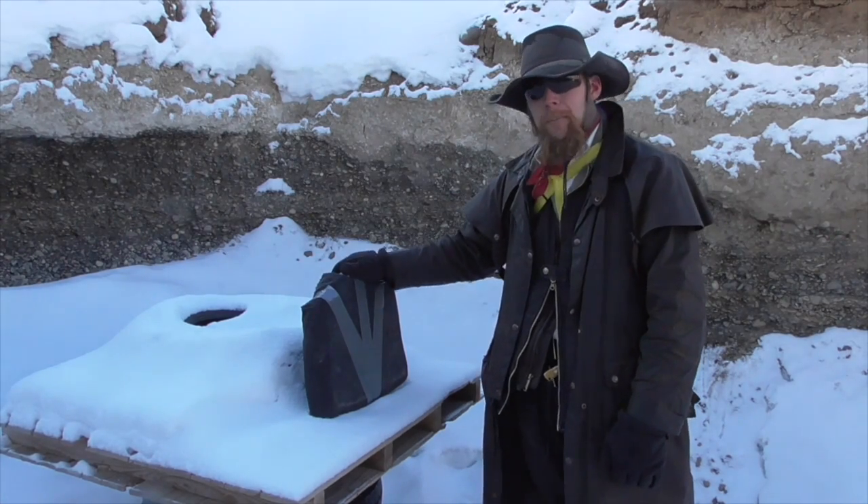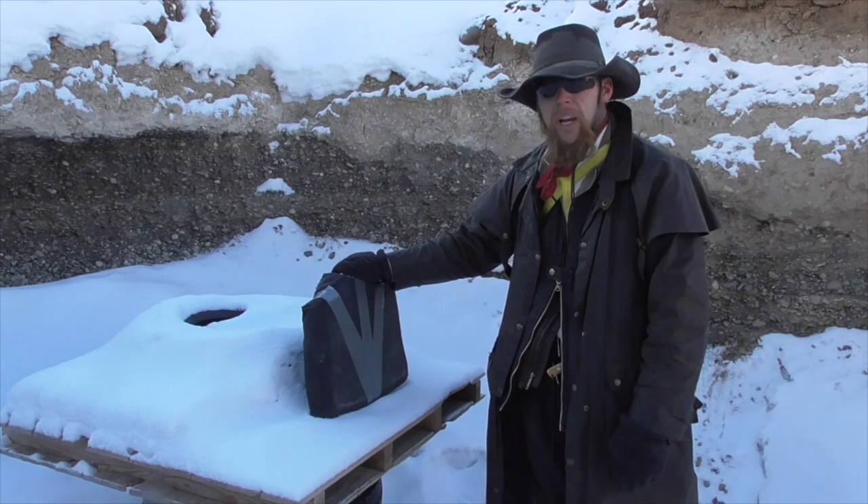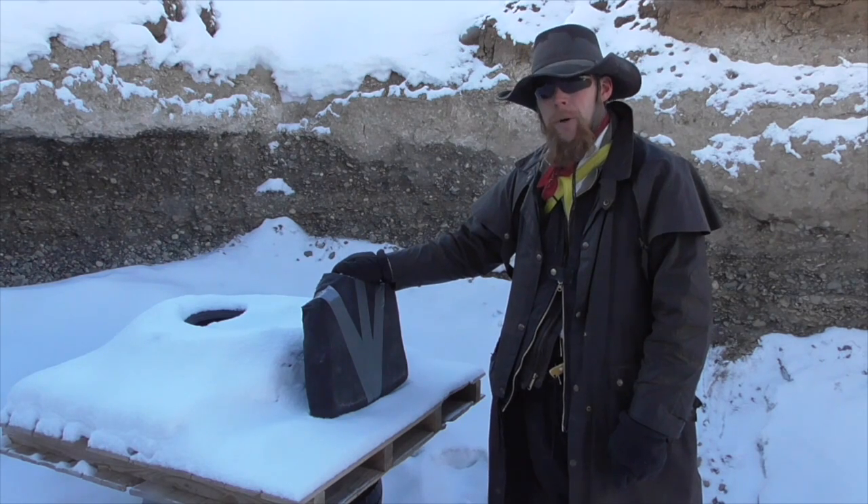Our adobe trauma plate has been drying for several weeks in my shop now and I think it's pretty dry, probably as dry as it's going to get, so I think it's high time we put it to the test.